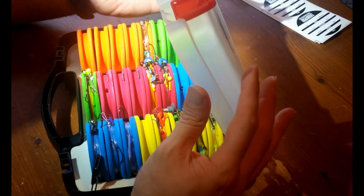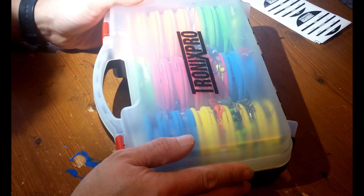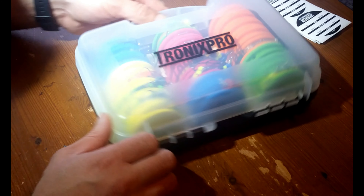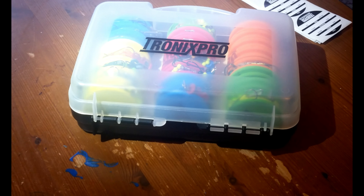So yeah, I really like it - I thought I'd give you a quick review on it. I'm sure I paid £15.99 from Amazon - I'll leave a link in the description. Thanks for watching guys and I'll see you on the next one.